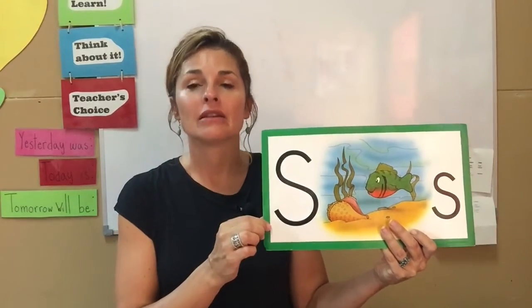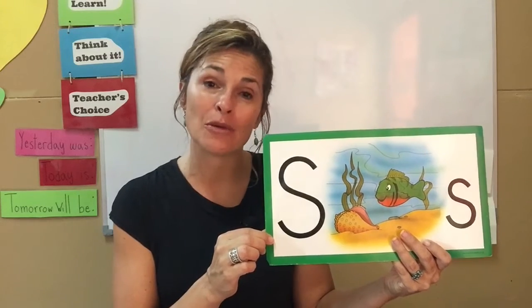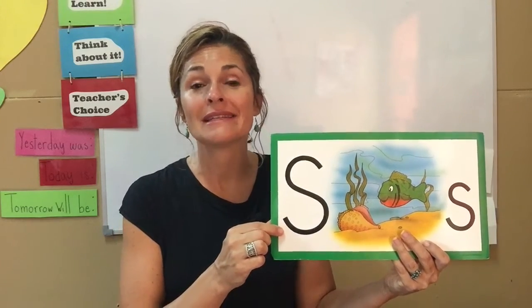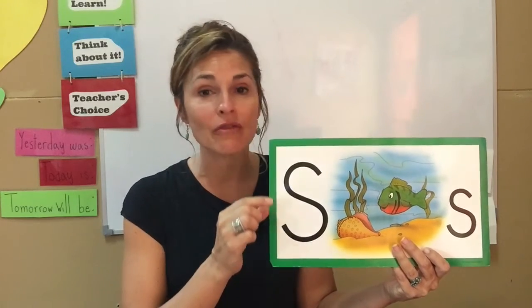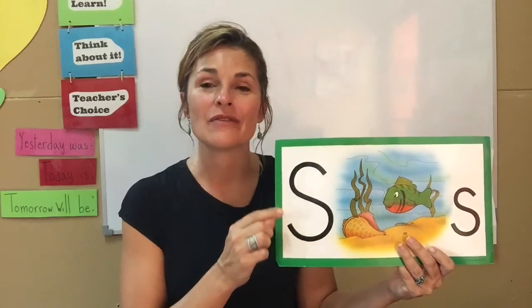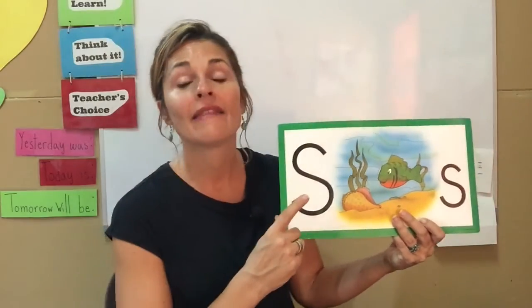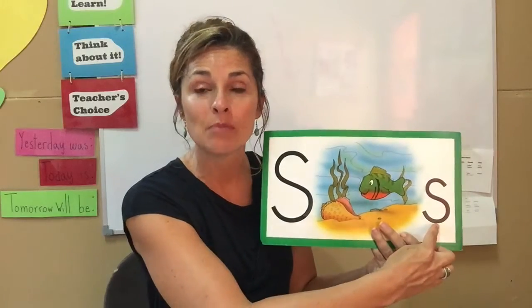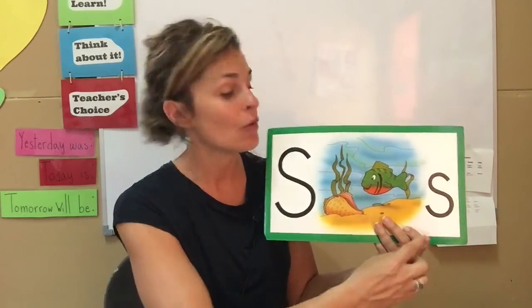Now, the letter S — Sandy Sunfish is the animal you want to think of. This is the letter S, and its sound is Ssss. Just like we said in our last video, every letter has a name, and every letter has a sound. Now let's talk about how to make the big letter S and the small letter S, or the capital letter S and the lowercase.